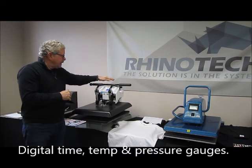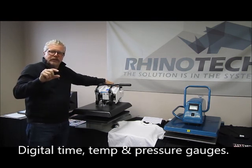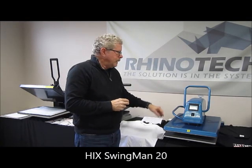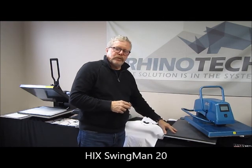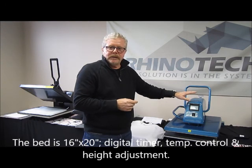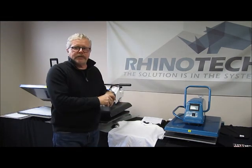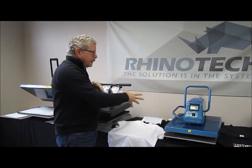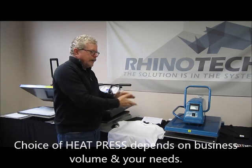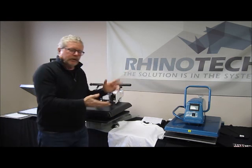It has up and down adjustment and will go quite high, so if you want to do plaques at a later date you can certainly do that. This is the Hicks Swing Man 20 — also a swing away with a 16 by 20 bed and the same features: digital heat, digital timer, and up and down adjustment. Both of these are just under sixteen hundred dollars. This one is about 120 pounds, the Geo Knight is 210 pounds, but they'll both do a very good job for you.